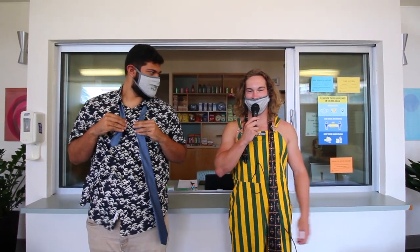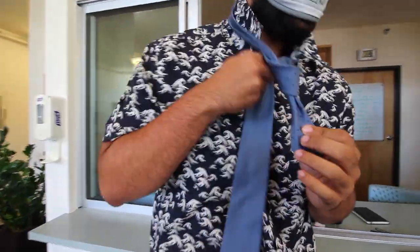What is up, y'all? My name is Raul Lotto, and I am here today with Emilio Prieto, the RD of Wiley. Today, Emilio is going to teach us how to tie a tie. How I made it to 21 years old without learning this, I don't know, but thank you.